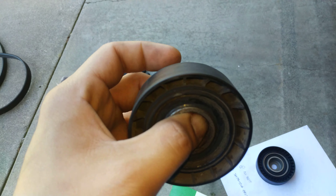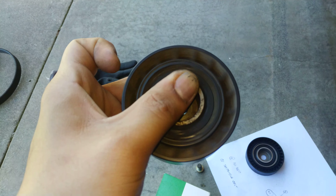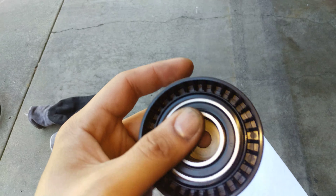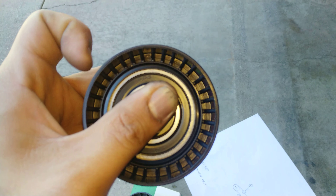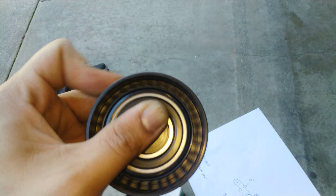This old one is like a fidget spinner where it's just rotating freely by itself. And I have the new one — it's a lot tighter, so you don't really see it rotating freely by itself.